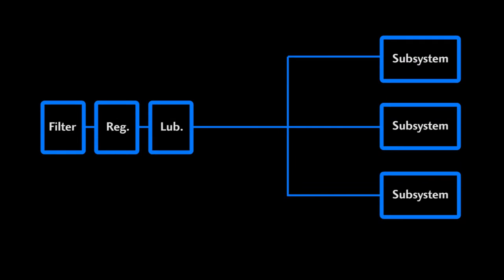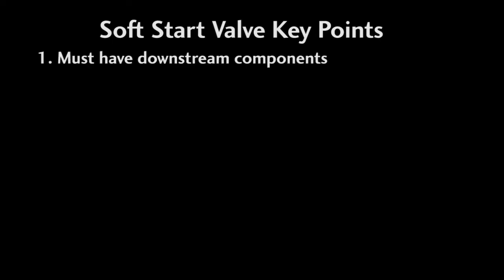This valve is designed to slip right in line with these other FRL components, or you can screw in a fitting and insert it anywhere you want in your system. There are a couple key things you need to know to get these to work correctly. First, you have to have downstream components. This valve ramps the downstream pressure until it reaches 50% of the system pressure. If you have this open to atmosphere with no back pressure, then there will never be any pressure build up and the valve will never open.